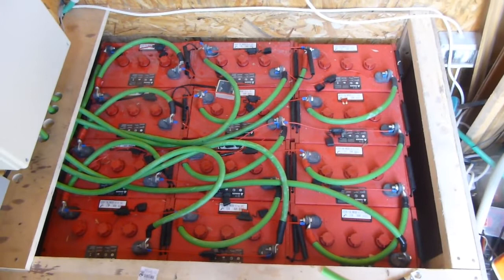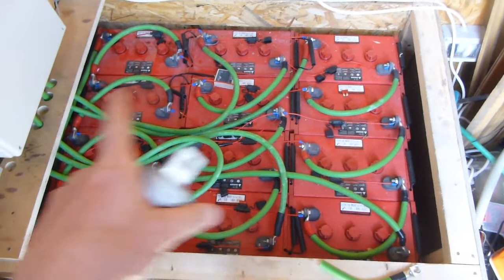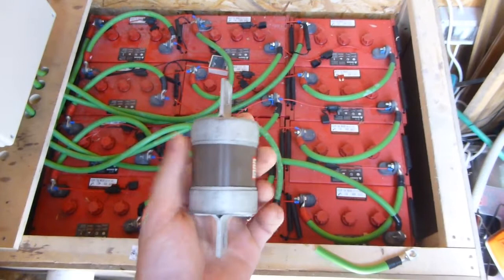If there was an internal short, or if I happened to drop a spanner and create a short circuit, then the high current would be free to roam around my whole bank and cause a lot of damage.